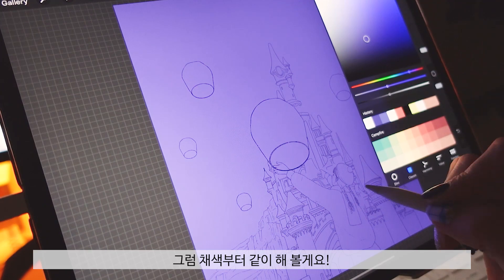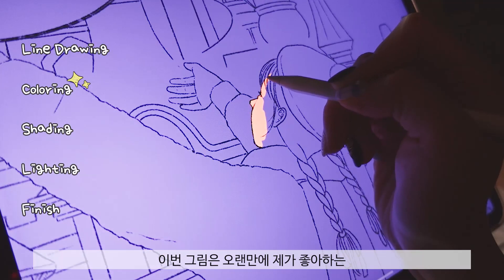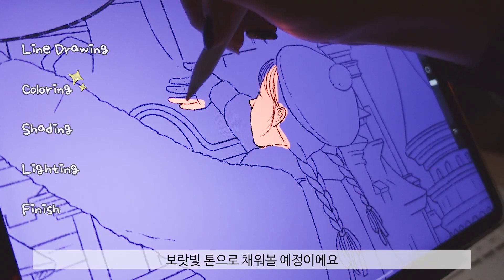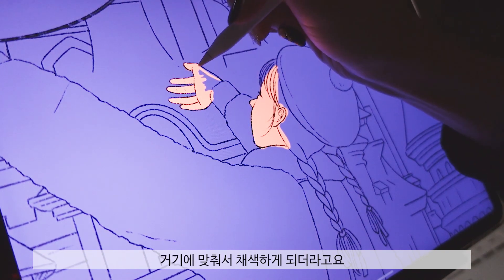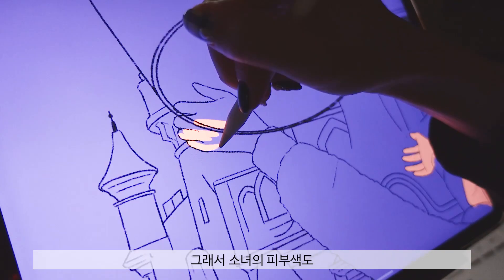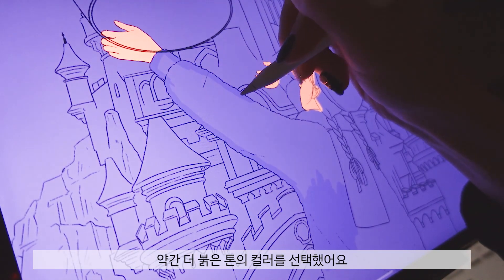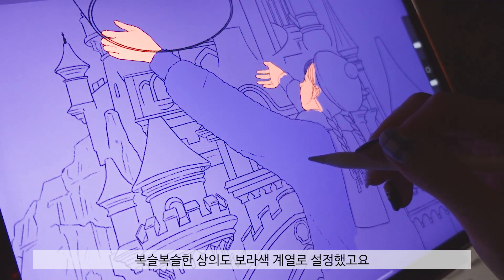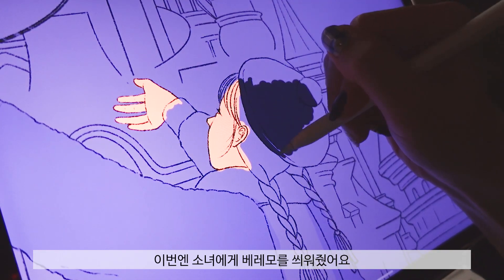I'm going to draw a picture with color. The girl's hair is a little darker color that I chose — a red color. This is the girl's hair color.